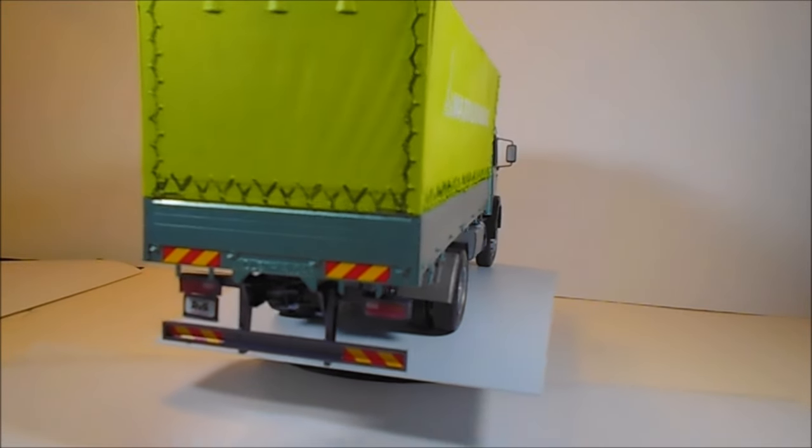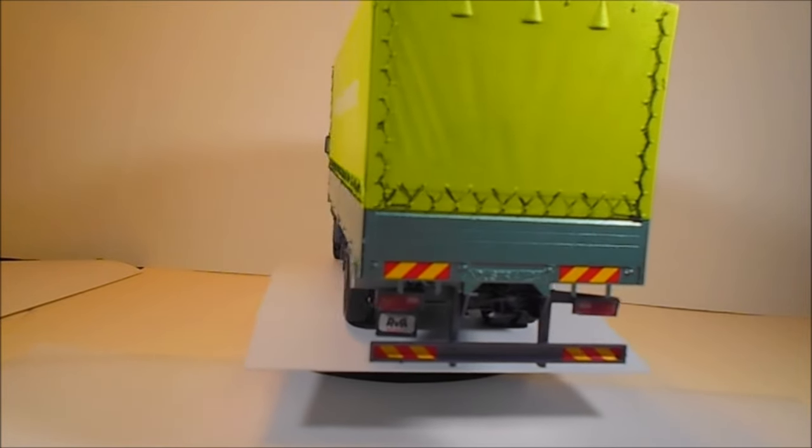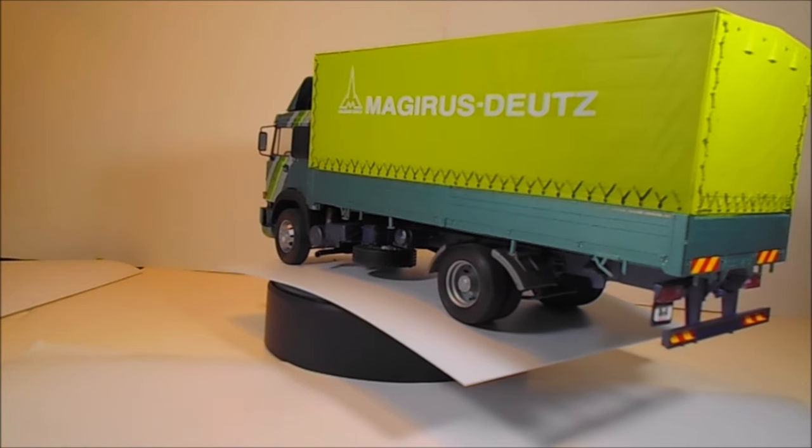This kit has about 280 parts, which is quite a few, molded in white, gray, black, steel, and clear, and it includes rubber tires and water slide decals.